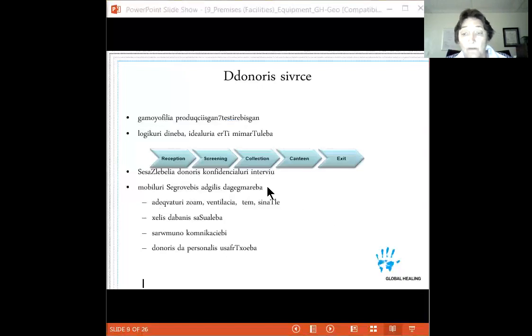For mobile blood drives, you want to ensure adequate room, good ventilation, appropriate temperature, and sufficient lighting for donors to fill out forms and staff to see what they're doing. You need access to hand-washing capabilities — alcohol-based cleaners work when running water isn't available, but running water is preferred. You also need reliable communication in case of a serious donor reaction requiring emergency help.